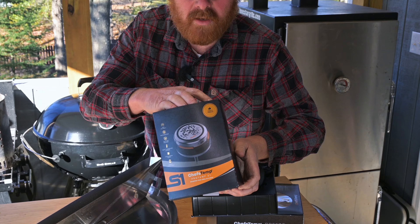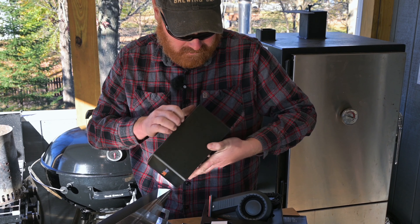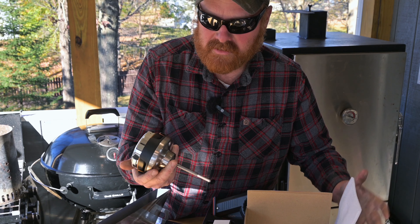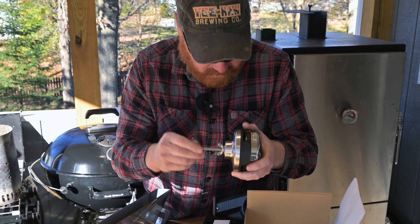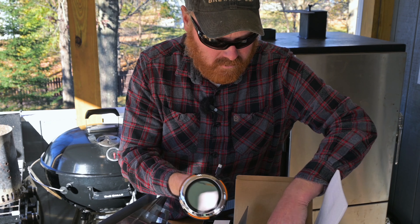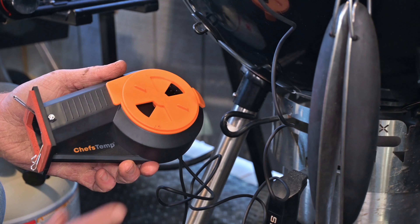Now, time to look at the ProTemp S1 — really nicely packaged. This would be a great gift. This is serious, not chintzy at all. Really well built, heavy duty. This also includes a power cord. This nice wing nut is going to replace your current thermometer. I'm going to show you how easy it is to install this Chef's Temp temperature control fan onto your kettle grill.